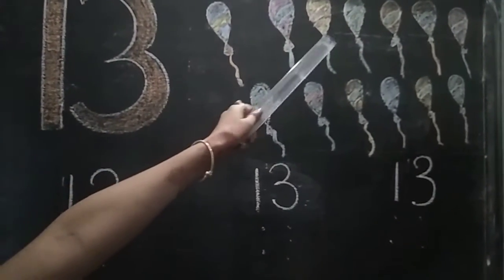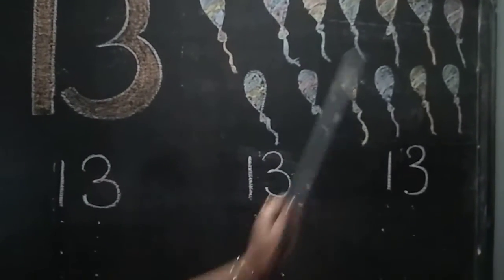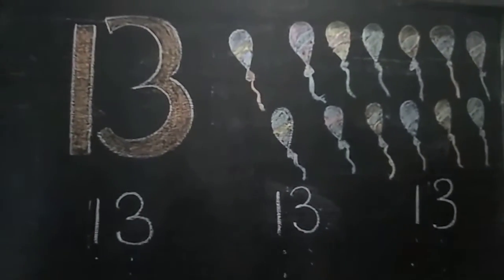1, 2, 3, 4, 5, 6, 7, 8, 9, 10, 11, 12, 13. Today we will learn 13.